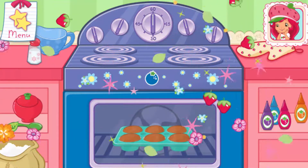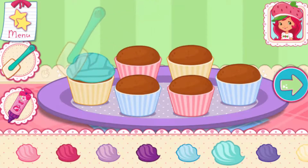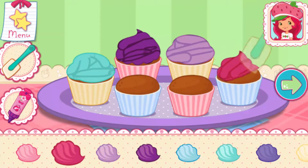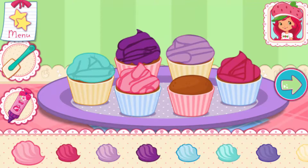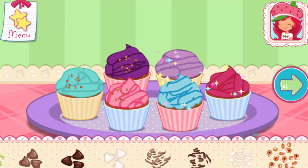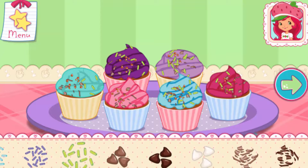Mmm, it smells so very good! You can use a different icing color on each cupcake. Spread icing over each cupcake. Icing will melt if it's spread on the cake before the cake has cooled. Tap the arrow when you are done to go to the next step.